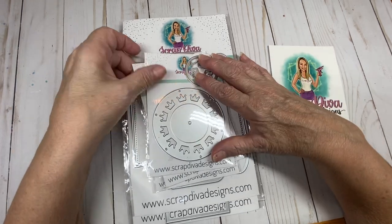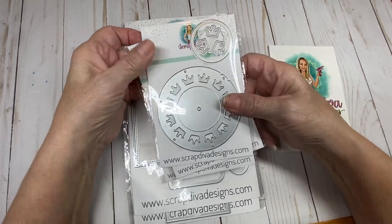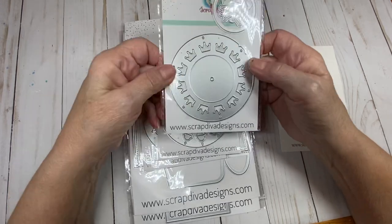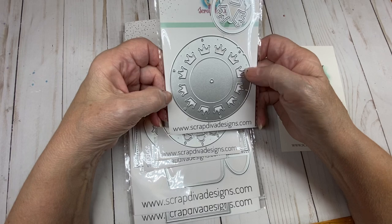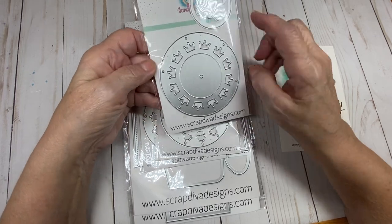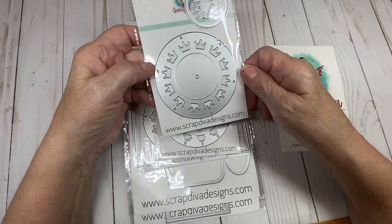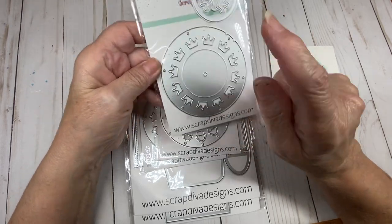We have some add-ons to the Viewmaster that was released earlier this year. The first one is a crowned Viewmaster. You get the round circle that goes into the Viewmaster, and it has crown cutouts around the outside.